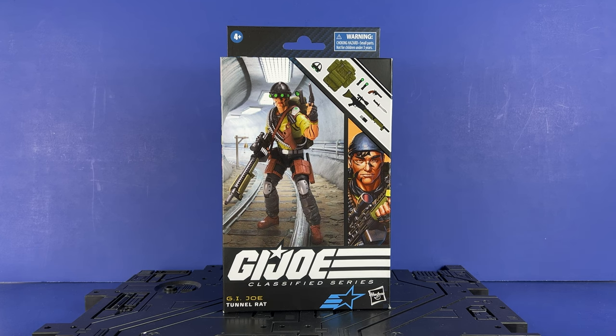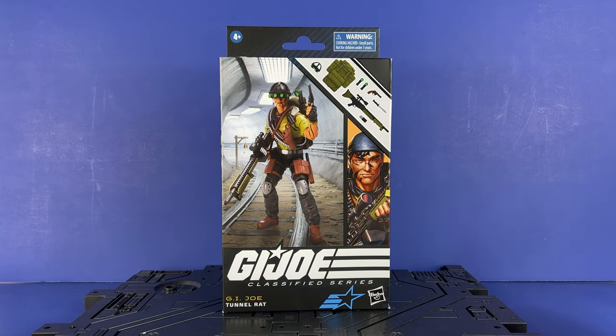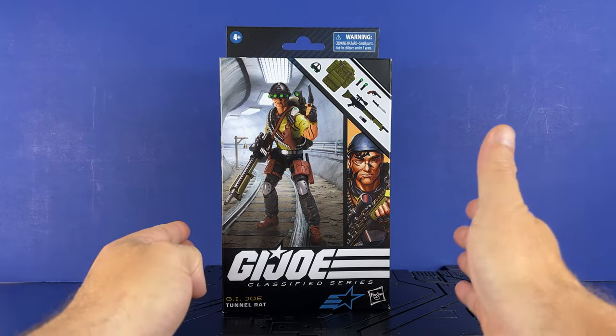Never had this one as a kid. Decided to pick it up. I think it's okay — not like my most favorite figure or anything like that. We've had a lot of those lately: the Eel, the Cobra Snow Serpent, Torpedo, Copperhead. This one is kind of a late figure for me in the line. I was kind of out of it by this point. But definitely want to check him out. It's got one thing weird, I think, in my opinion, but I guess it doesn't really matter. Excited to take a look at this guy.